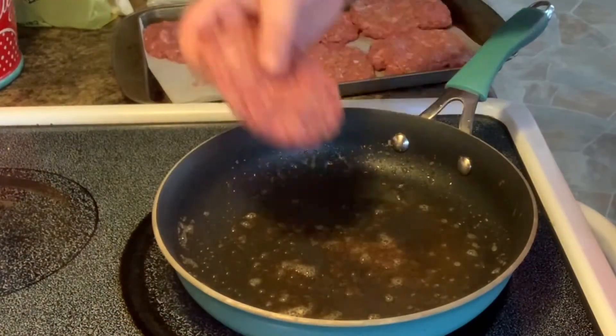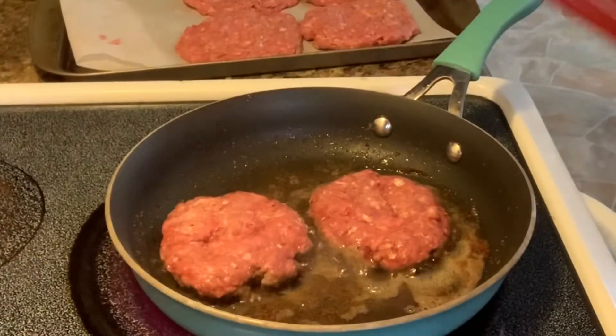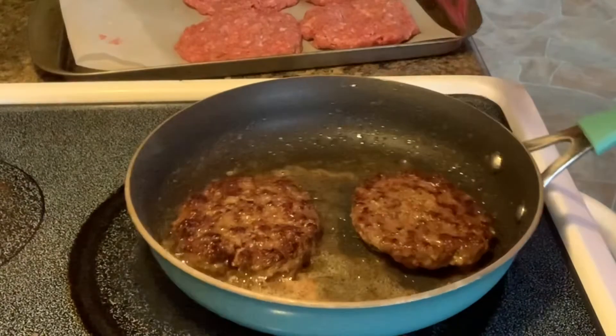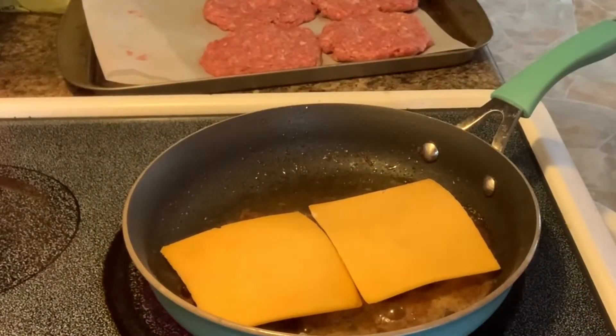The french fries are almost done, so now it is time to cook the burger patties. I have a hot skillet with a little bit of butter. You're just going to sear for a few minutes on one side, flip and sear a few minutes on the other, then top it with the cheese of your choice — I am using sharp cheddar.